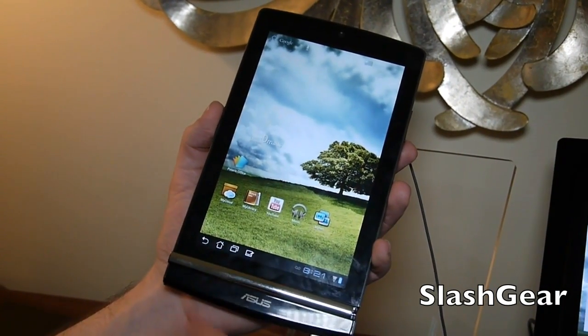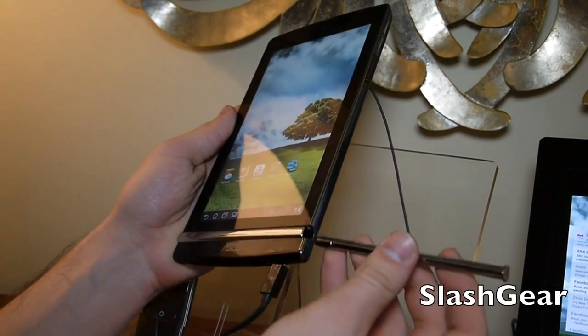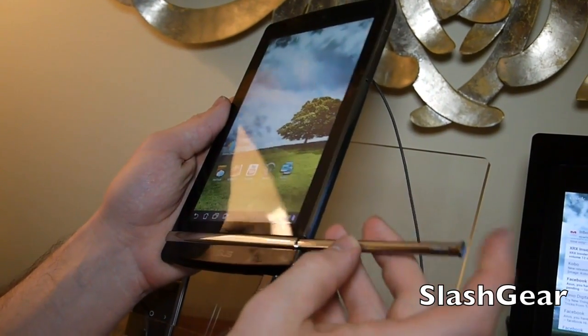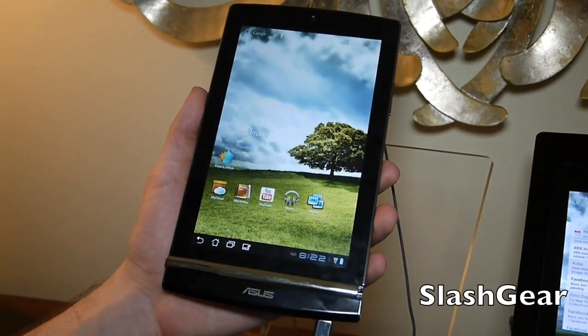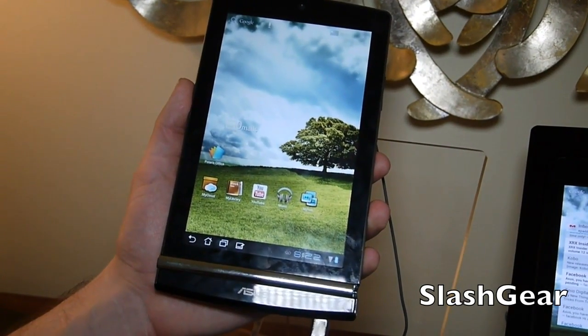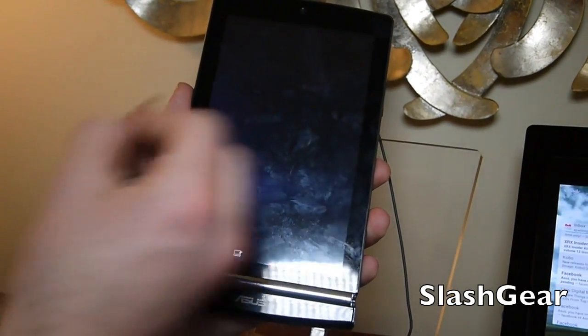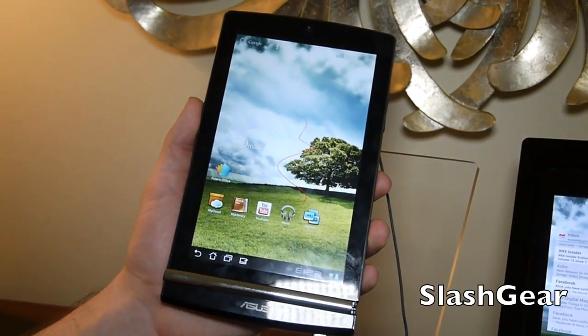This is the one that we've seen a couple times before. It has a stylus that pops out the bottom like this — I'll slide it back in there. It has a feature very similar to what the 370T does, where you take a screenshot and it allows you to edit it once it pops up. You can just draw on it and stuff like that.